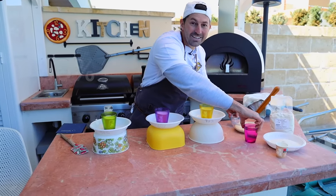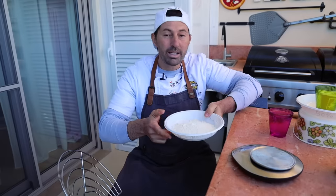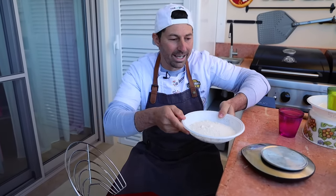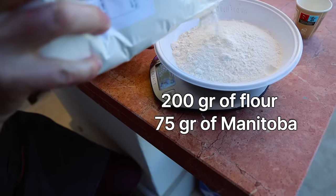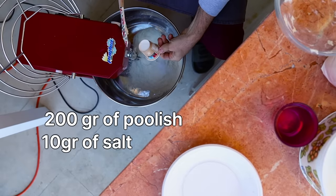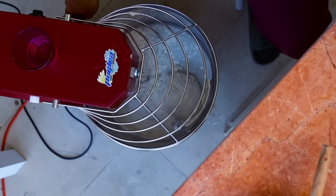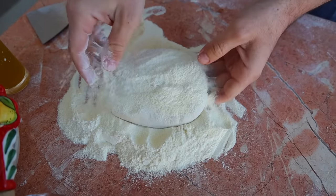Now let's let it rest for one hour and let's start the 80%, which is a little bit different, because to make 80% hydration you have to add Manitoba flour. Manitoba flour is super strong, and this is why we're using it — to reach high hydration. So now let's add 200 grams of flour. We're going to add 75 grams of Manitoba, 275 grams of flour mixed with Manitoba, 200 grams of Polish, 10 grams of salt, and same thing here, 200 grams of water. Let's add half, and start this at really slow speed.